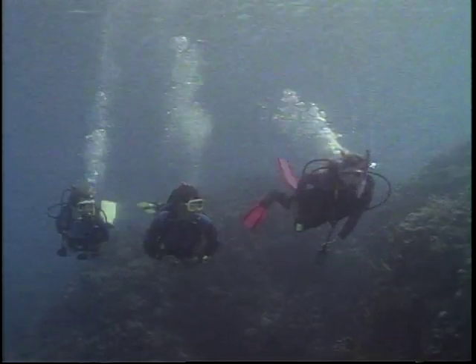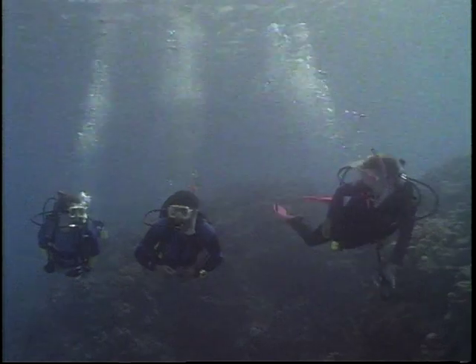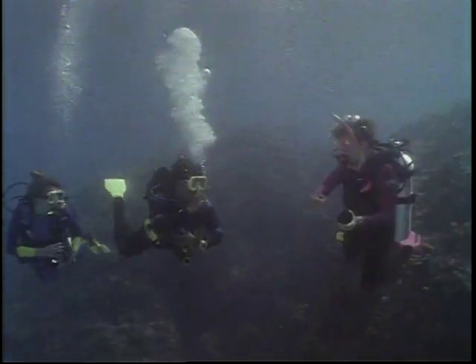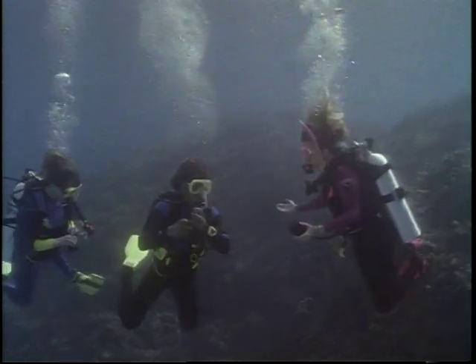Descending freely through crystal clear water to a coral reef truly accentuates the feeling of weightless flight. Careful control of buoyancy is essential to permit effective equalization of ears and sinuses. Add bursts of air to the BC to control your descent.